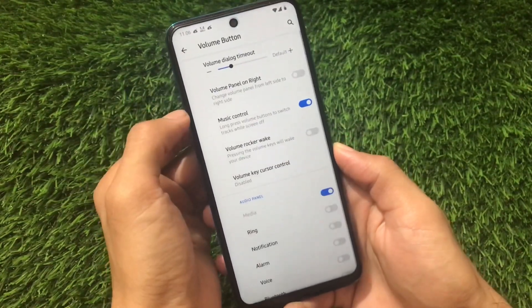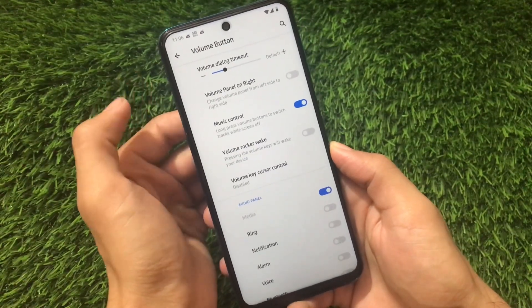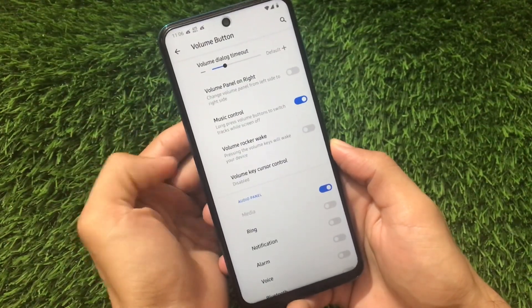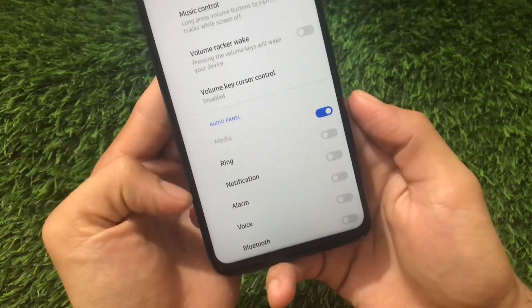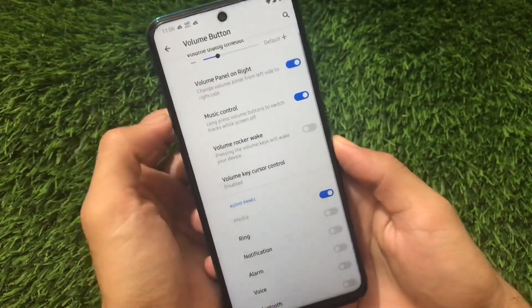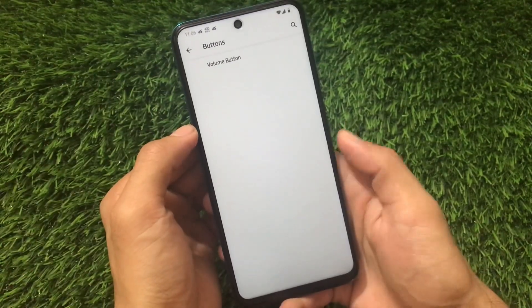Going to Buttons and then Volume Buttons, in the previous build there were only options like volume panel, music control, and volume/record/wake — just three or four things. But now we have the audio panel and volume panel on the right-side layout customization, so some things are added here too.